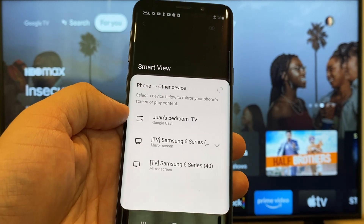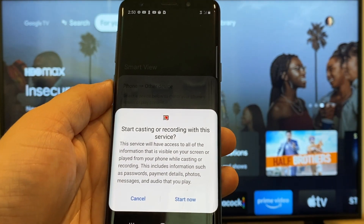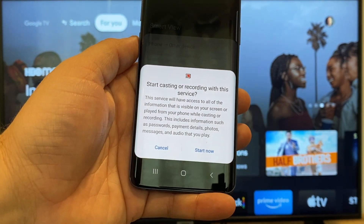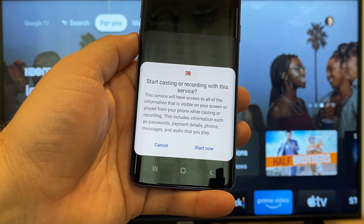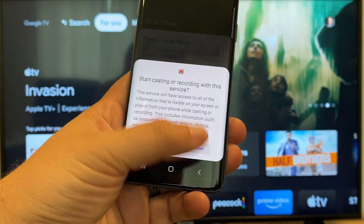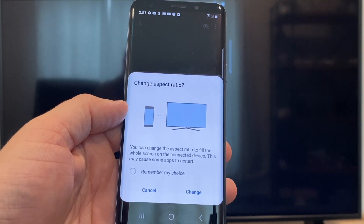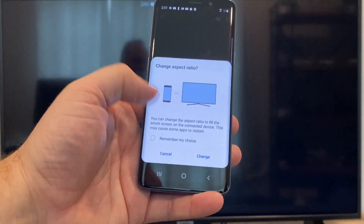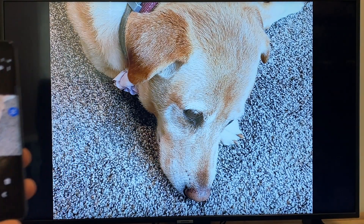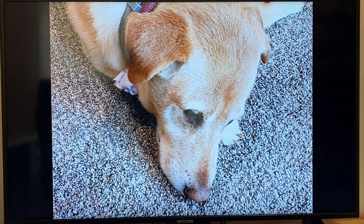That's where my Google Chromecast is, so all you do is tap on it and it'll say 'start casting or recording with this device or service.' Just click on Start Now. It'll ask to change the aspect ratio because right now it's in vertical mode, so I'll hit Change — and right there it's casting this picture right onto the TV and it looks pretty good.